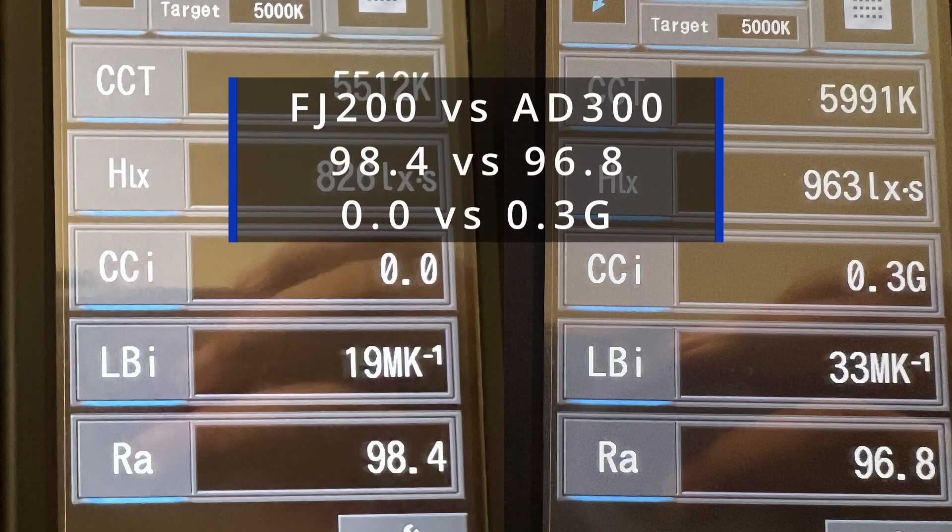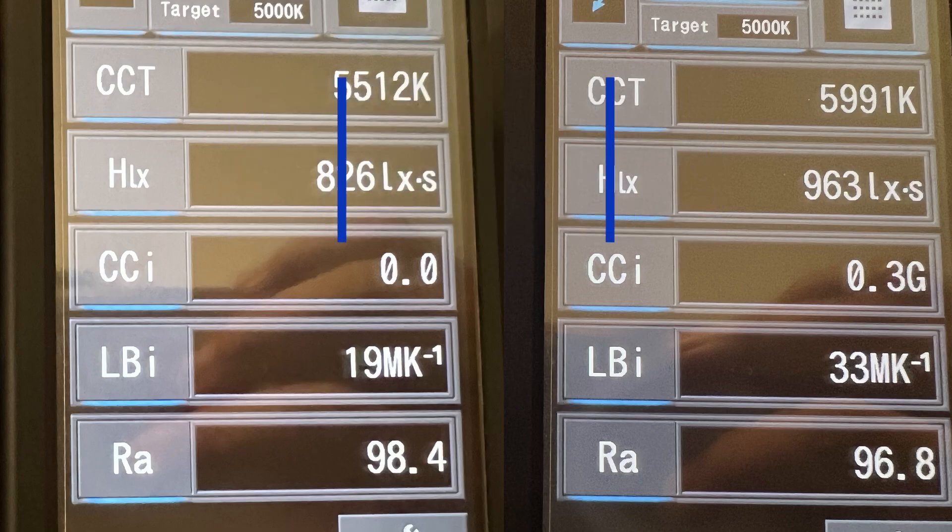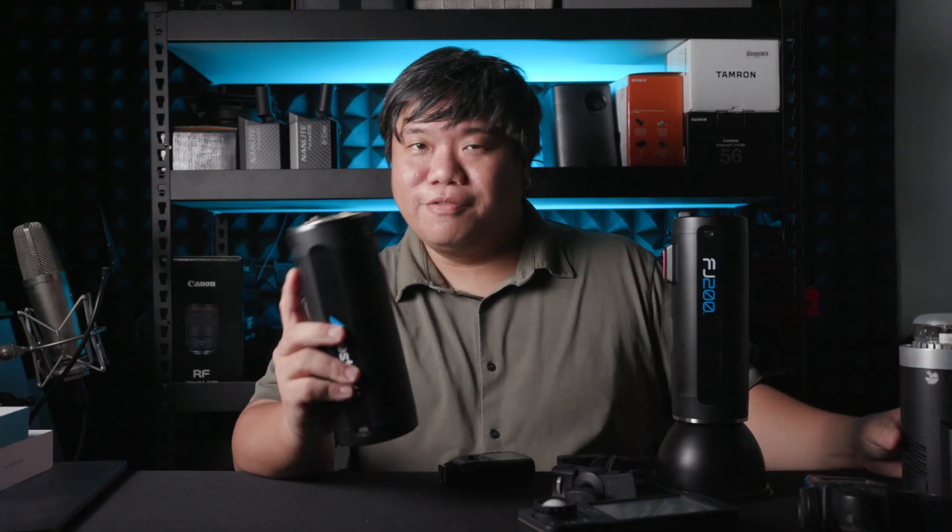The FJ200 is also slightly more color accurate — it has a higher CRI plus no tinting, while the AD300 has a slight tint and a lower CRI. But this is insignificant in real-world field use. The biggest significance is the color temperature difference: 6,000K for the AD300 versus 5,500K for the FJ200.